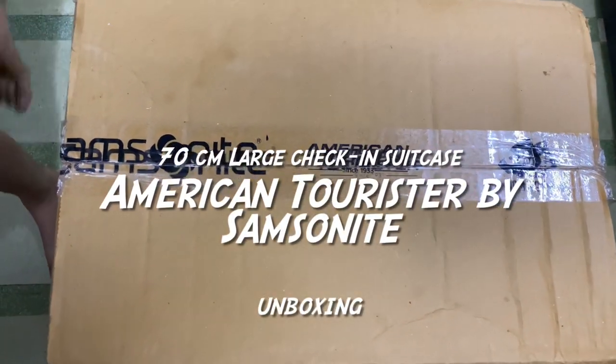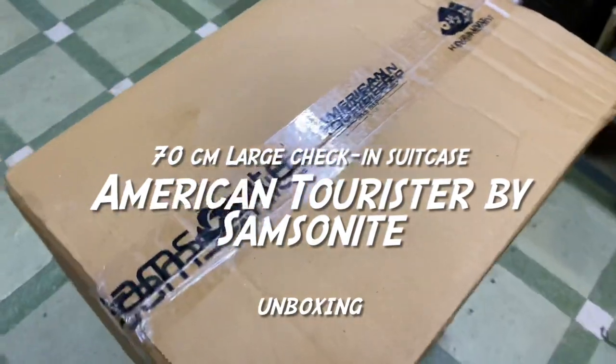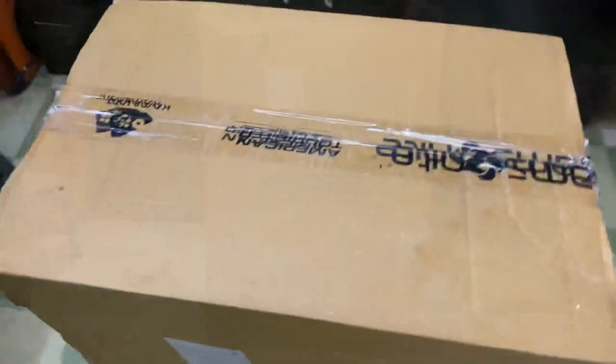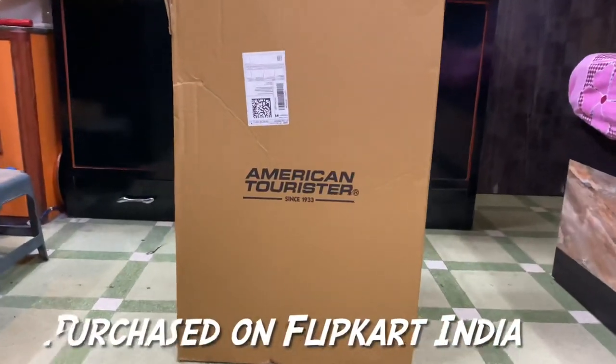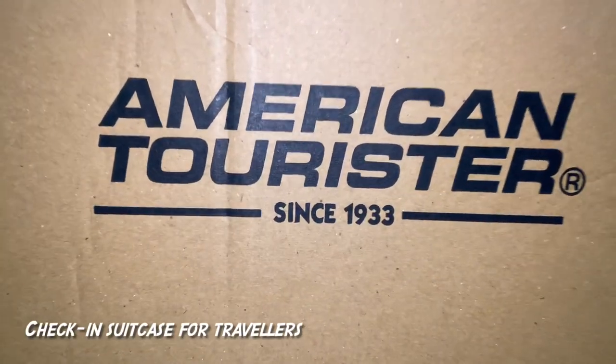Hello guys, welcome to our channel again. Today we will unbox the Samsonite American Tourister bag. I purchased this from Flipkart for 3599 rupees, which was during the Big Billion Days offer.